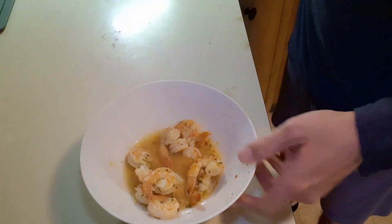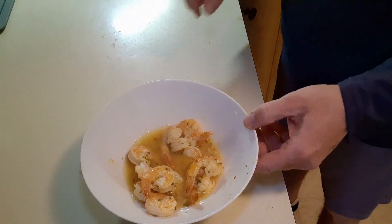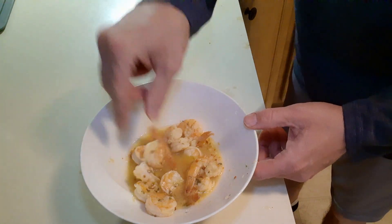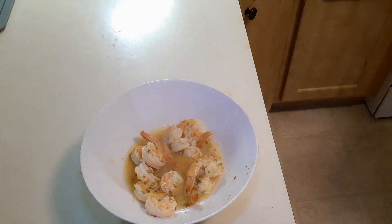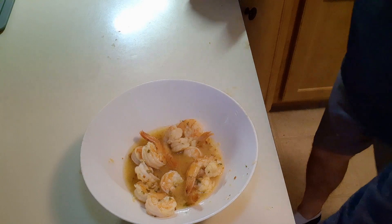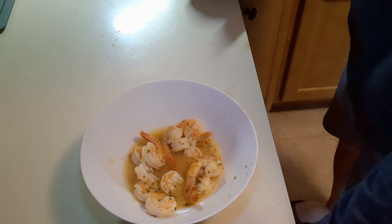You can put this over rice, you can do a hundred different things with this. You know they're done because they turn red. The broth is good. Again — lemon garlic foil packet shrimp. I'll put everything in the description.